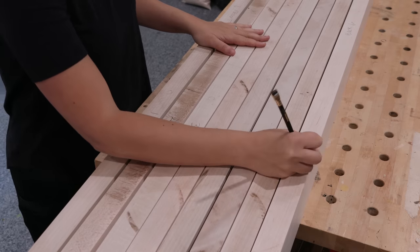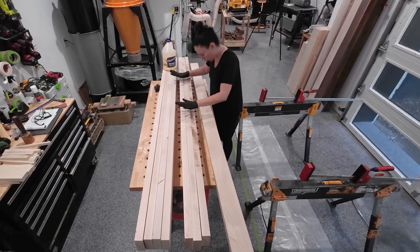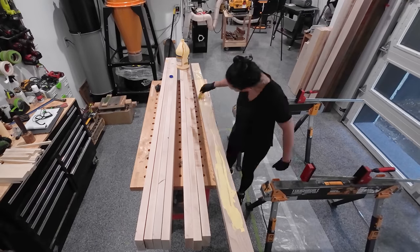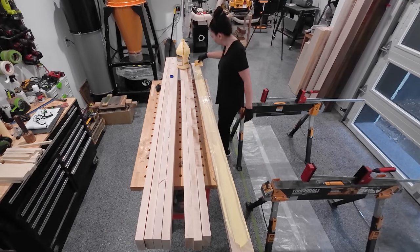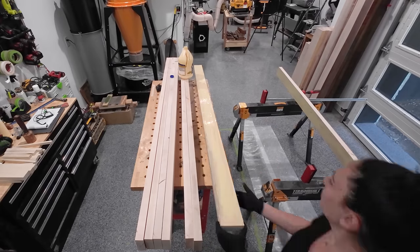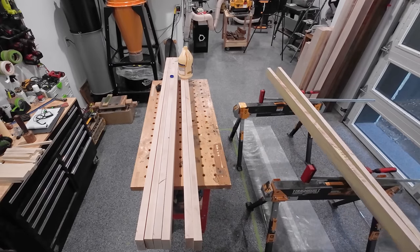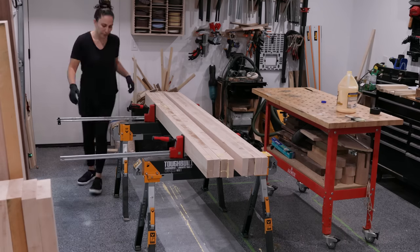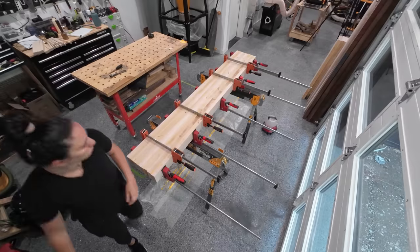This process actually takes me longer than it should. After a quick prayer to the glue gods it's time to glue them up. There's a total of eight planks, but I'll be doing two glue-ups of four planks each — splitting the glue-up in half. This way I don't have to worry about making sure all those edges are lined up and I can clean up each half after the glue dries. That's why I ripped these oversized when milling.